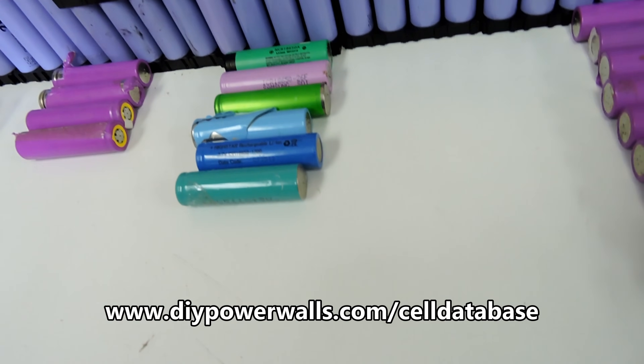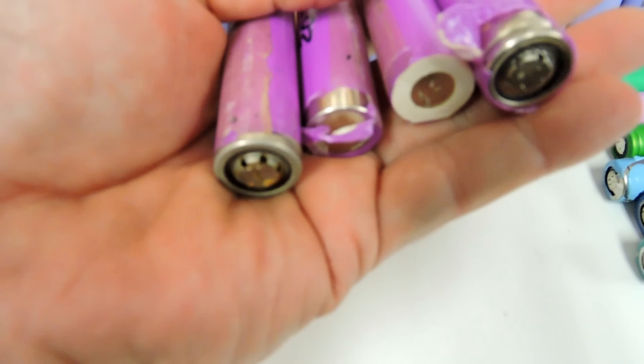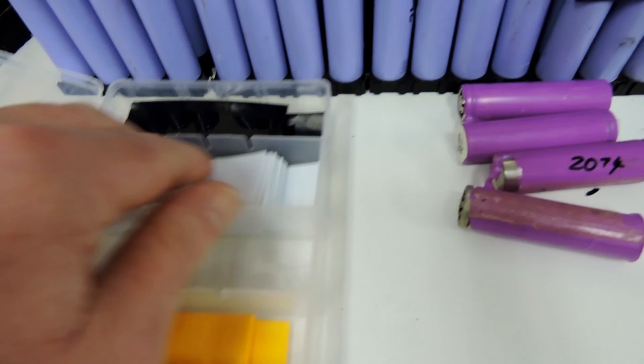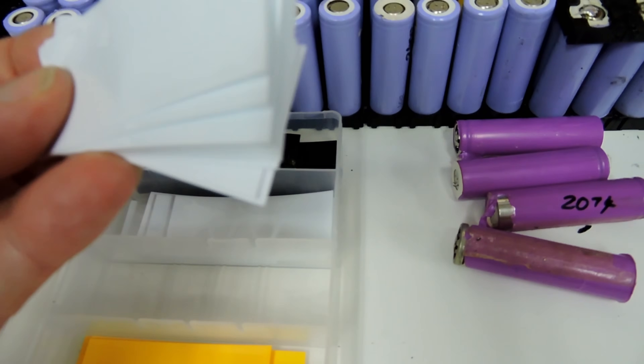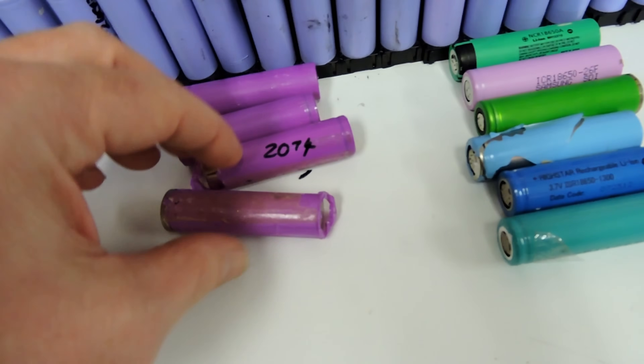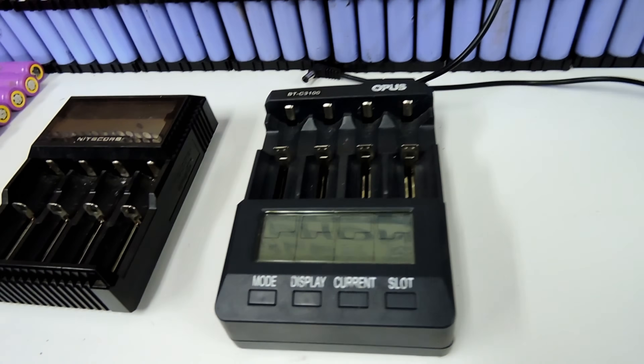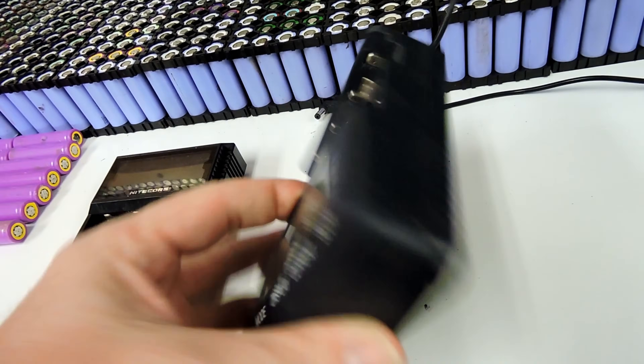Just remember, anything that's damaged you can't use. Jump onto Amazon or eBay and grab yourself some new sleeves and resleeve them, just for a bit of safety. Right, let's get these ones tested.